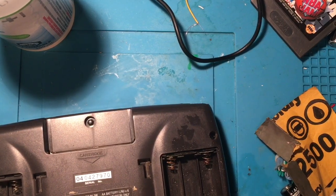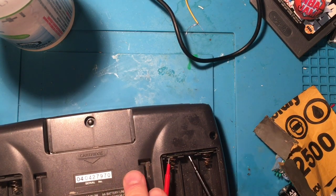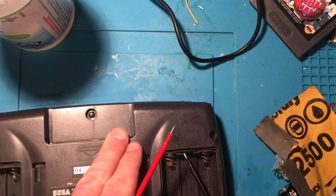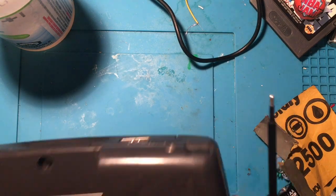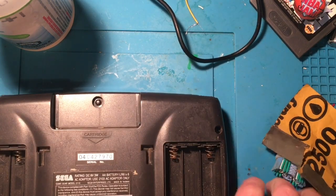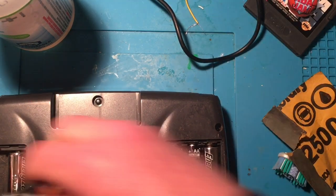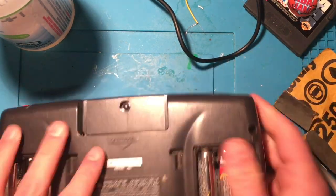Let me check with my multimeter — putting a probe there and a probe there. I'm not getting any continuity across those, so I think this is gonna have to come apart. Let me do one quick test — nothing. So let's take this apart.